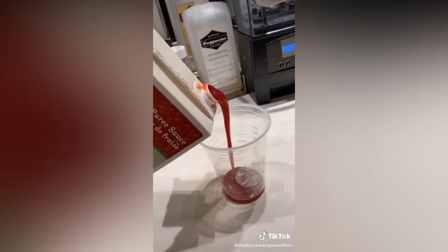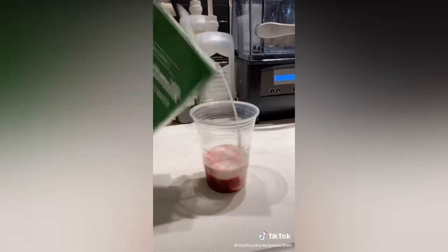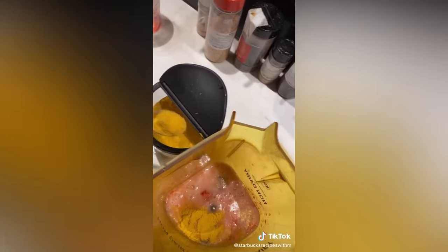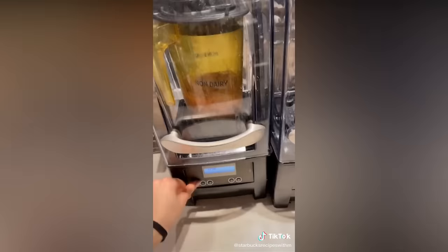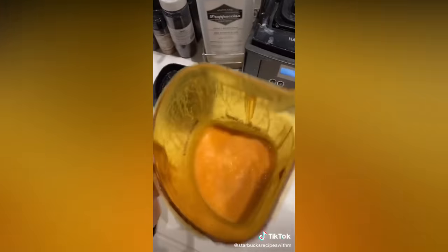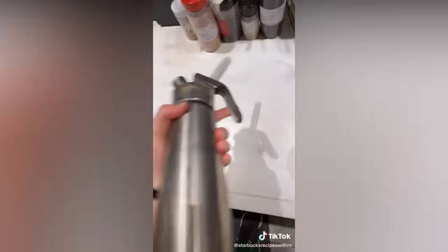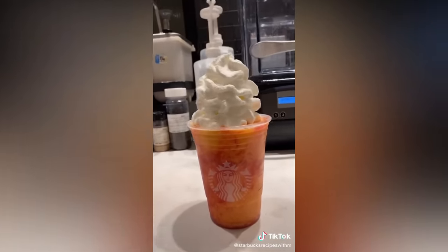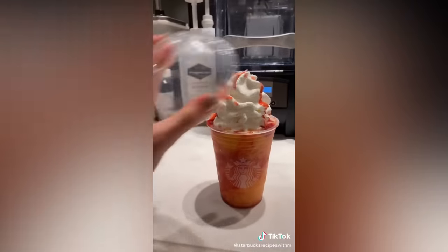Today we're going to make a secret menu sunrise frappuccino. Strawberry puree, coconut milk, peach juice — pour it in the blender. Three scoops of golden ginger powder, vanilla bean, ice, and cream base. I'm going to add a little bit more puree — should come out orange. Pour it into the cup. Add whipped cream, a little more puree. Add a lid. And there you have a sunrise frappuccino. Enjoy.